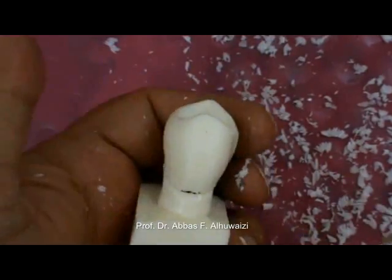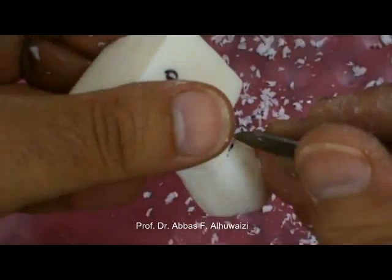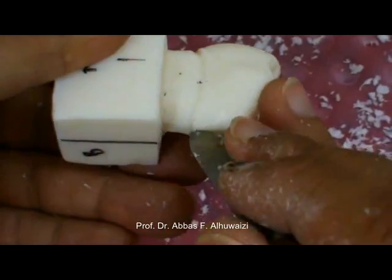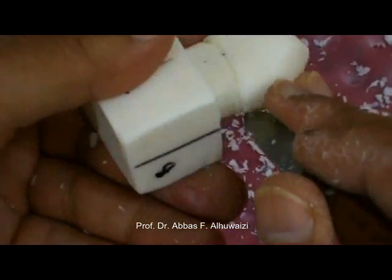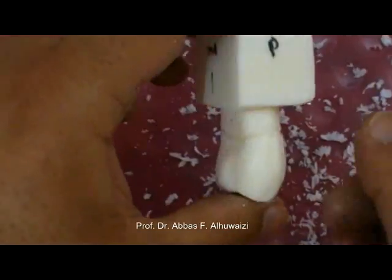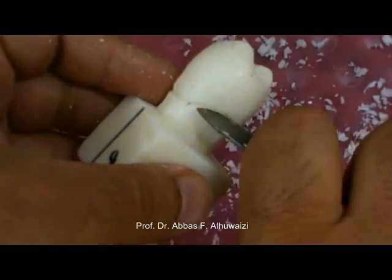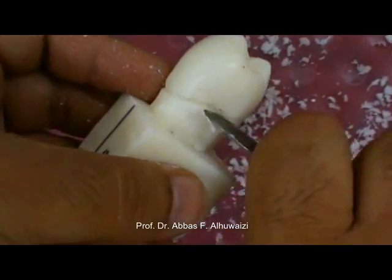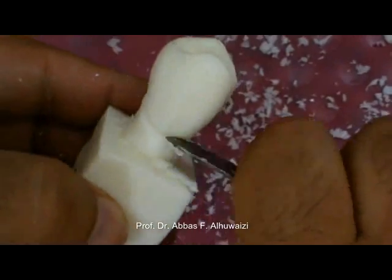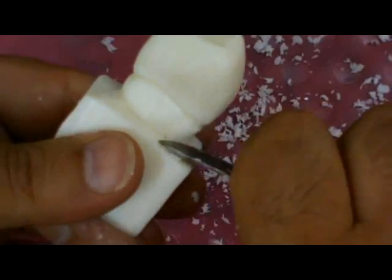Step 6: The root above the cervical line is also carved to make the cervical line more prominent.